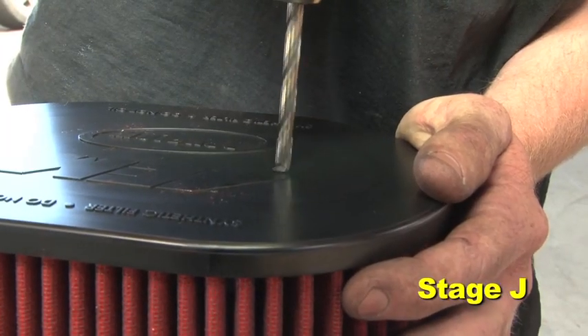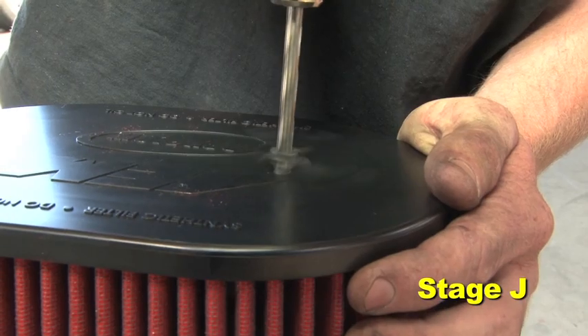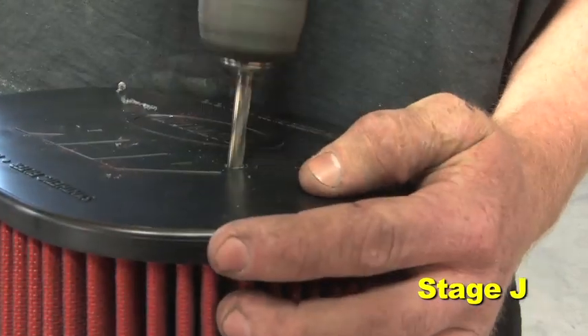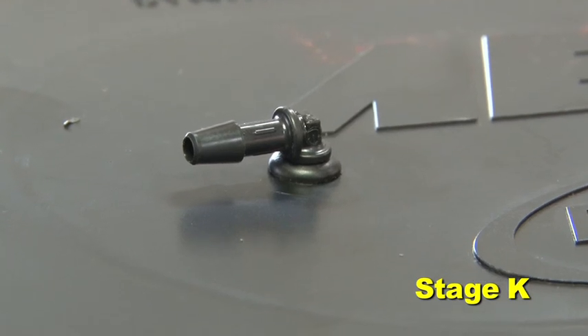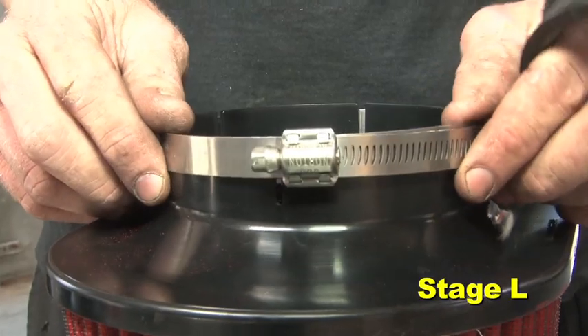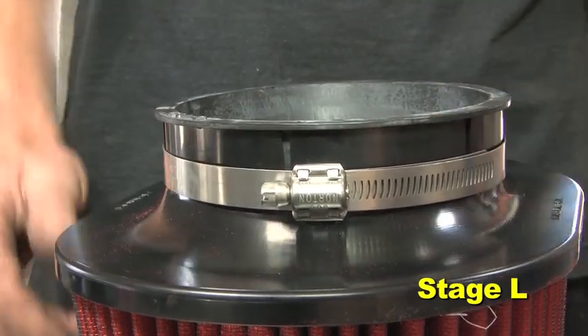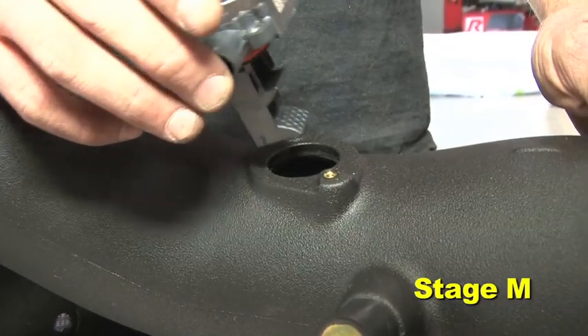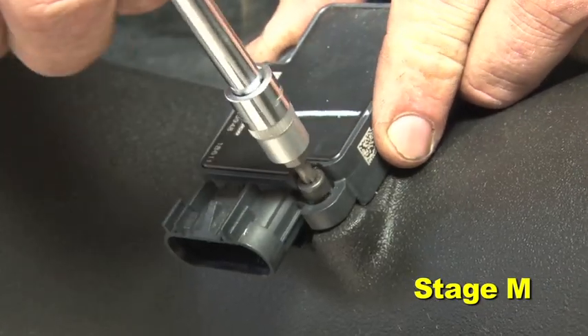Drill a one-quarter inch hole in the filter cap of the air filter below the corner of the 'A' for the filter minder grommet. Install the grommet and 90-degree fitting into the air filter's filter cap. Install the filter adapter and number 80 hose clamp on the air filter.